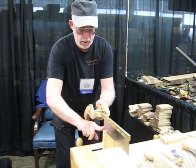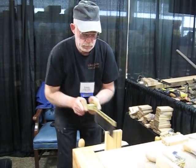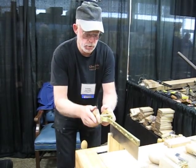Every time I stop, I'm looking at the back of the saw, lining it up with that curve. I'm also looking at the bottom of the curve to see which way it wants to drift.